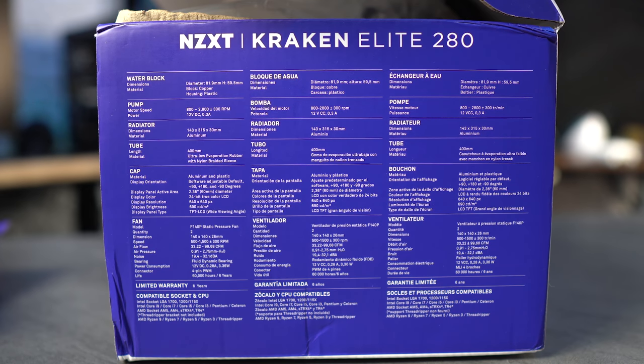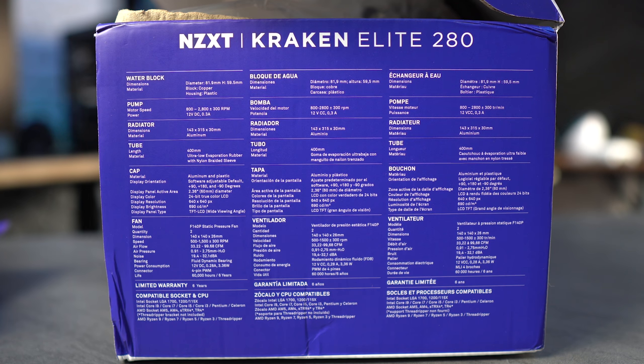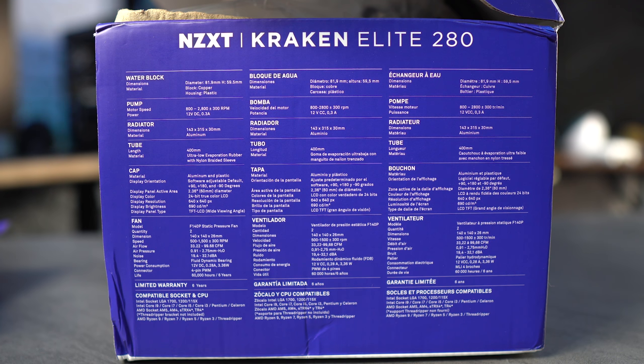I wanted to compare the two displays, but unfortunately that can't happen. I can't show you how smooth it looks going from 30Hz to 60Hz because the display finally froze when the Z53 broke. But I do want to showcase what they've done with the upgrades to this display — it just looks so much better.